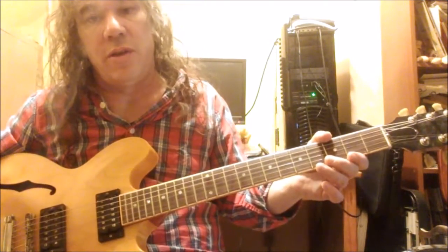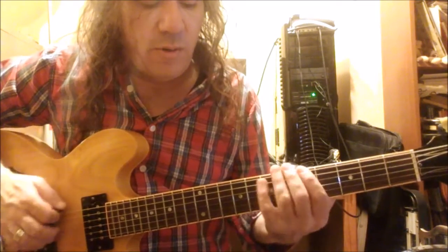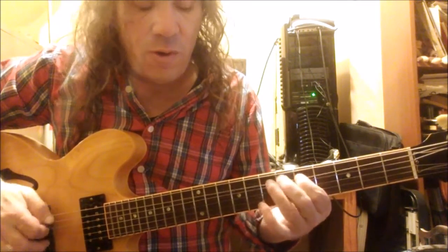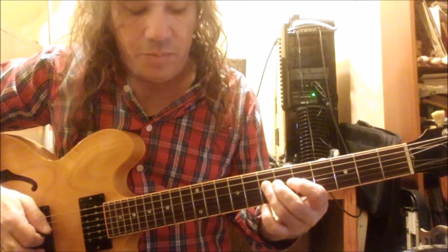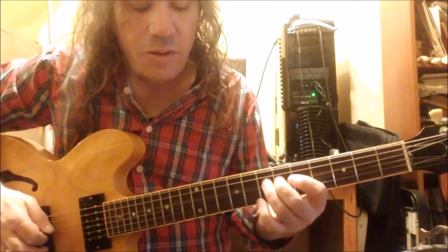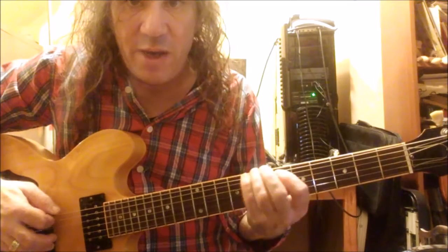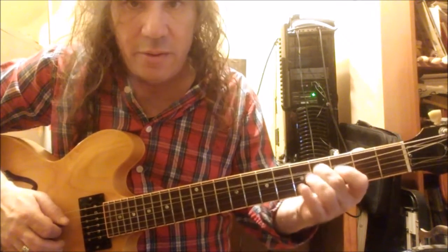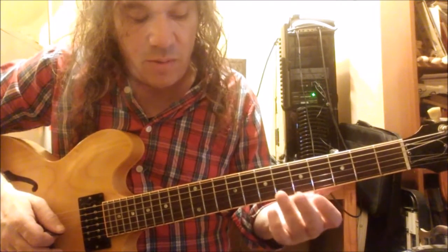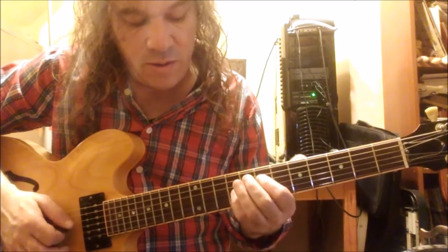You sort of get the idea of how you can crawl around inside these scales. You should really always be thinking about the intervals. It's a good idea because the more you do, the easier it'll be to lift licks later in life. If you think of the pentatonic minor scale, you've got a root, a flat three, a four, five, flat seven — that's it. Then you're back to the octave.